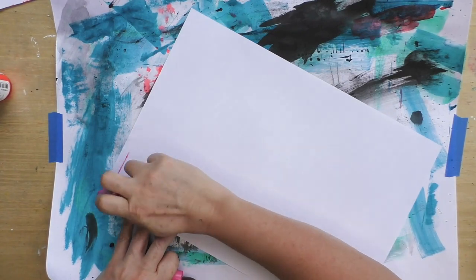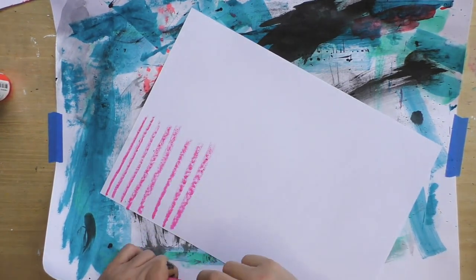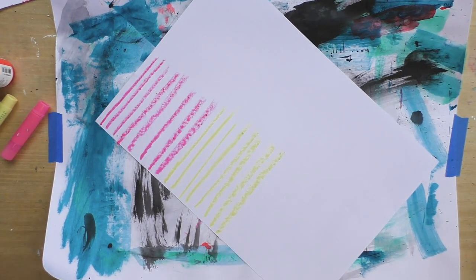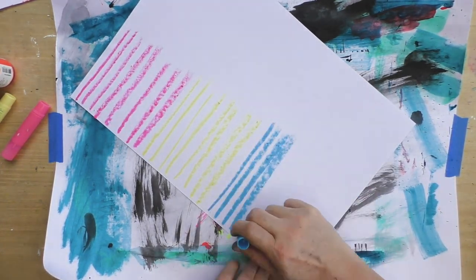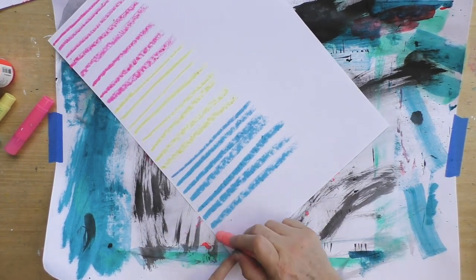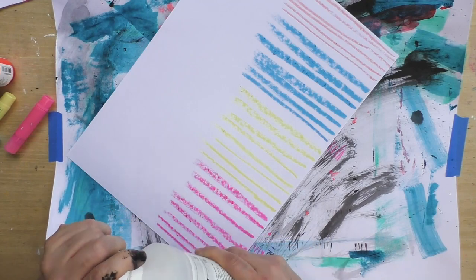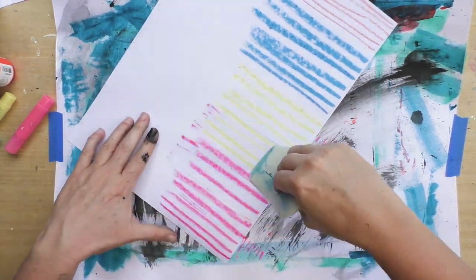Now I'm using gelatos — these are water-soluble crayons that are very, very runny. If I were to use them as collage as-is, they would smudge and everything would get really messy. What I've found works really well is to add a layer of matte medium on top.